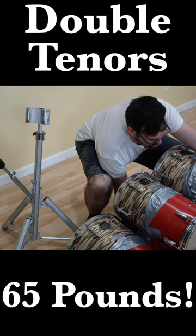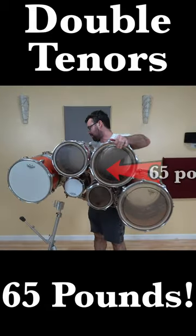This is why I go to the gym, so I can lift things that are obnoxiously heavy.